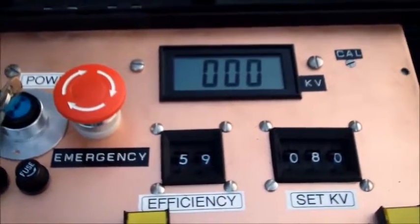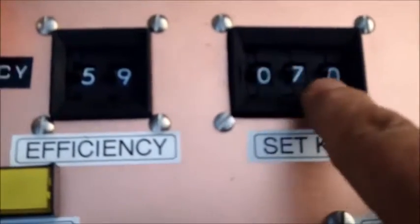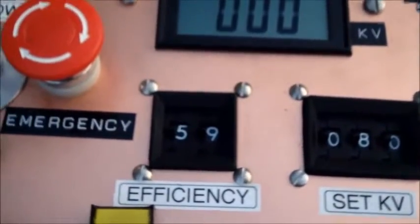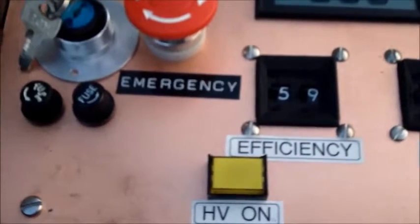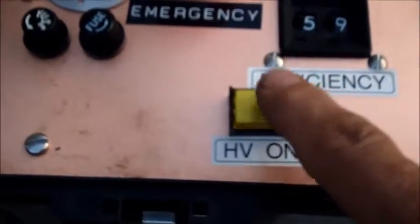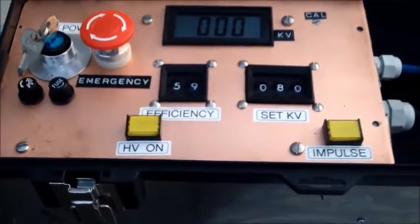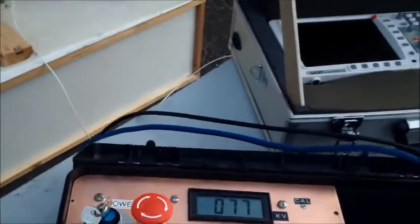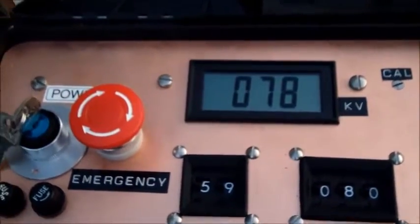We dial in the requested voltage, which is 80 kV, using the thumbwheel switch. Previously we determined the correct efficiency — in this case it was 59%. Turn on by pressing the high voltage button. For a few seconds the buzzer will sound and the red light will be on. At the same time the shorting switch opens and the system charges up. The voltage went up to 78 kV — it's not adjusted quite right, it should reach 80 kV. Press the impulse button.